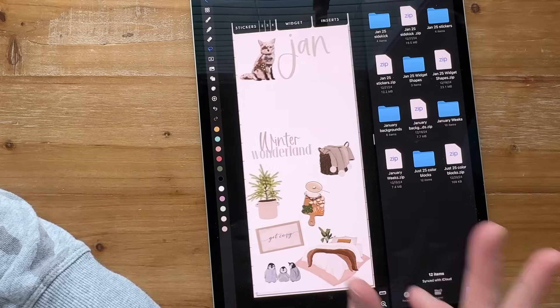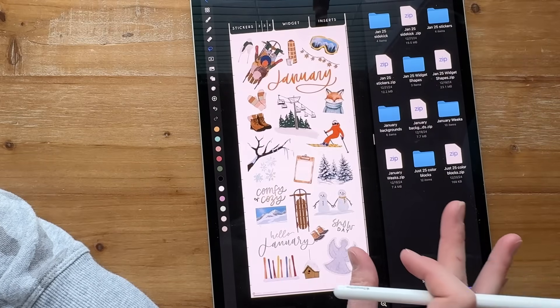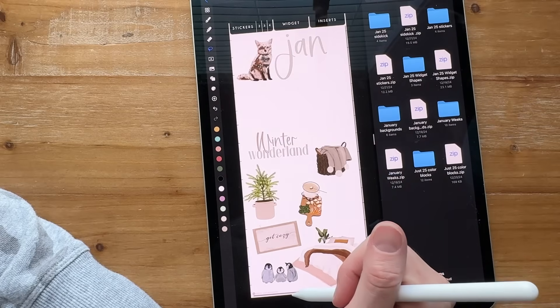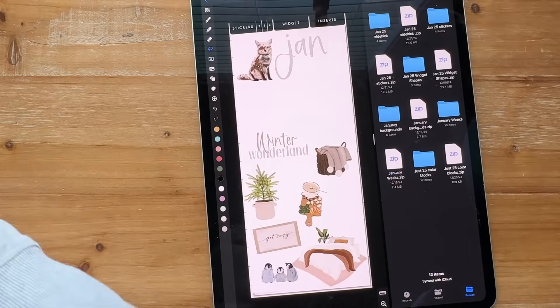I'm trying to keep sticker sets together so I can tell you which pack they came from. But I don't love every sticker in every set — so if there are only a few I loved from 2024, I might push those up to half a page and then put 2023 below that.